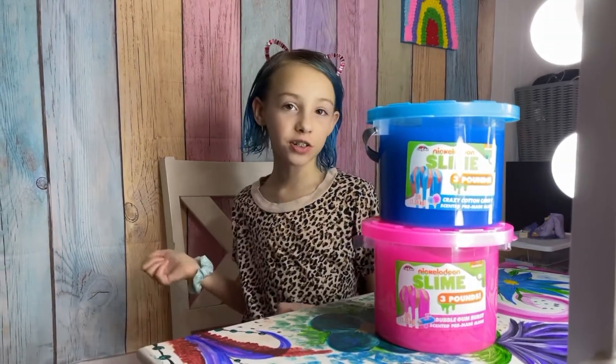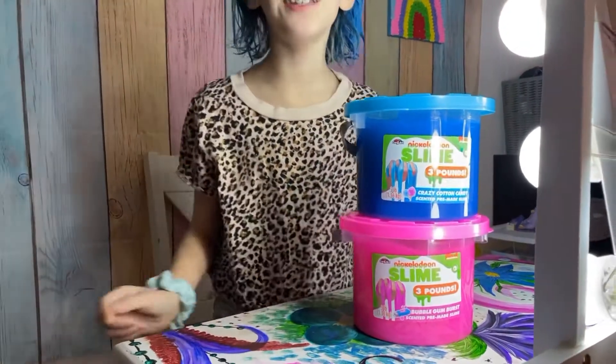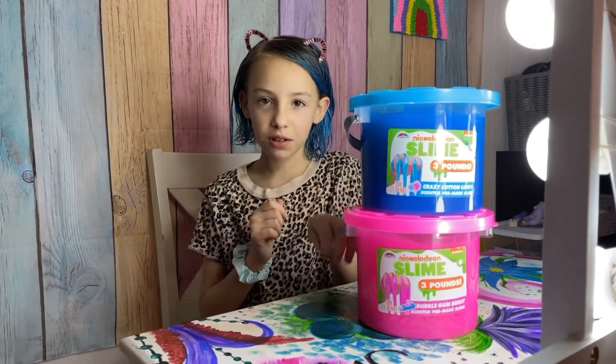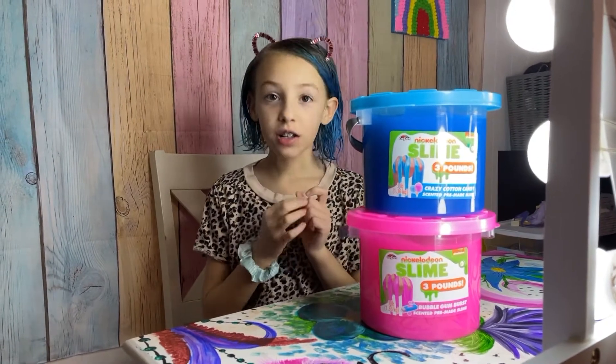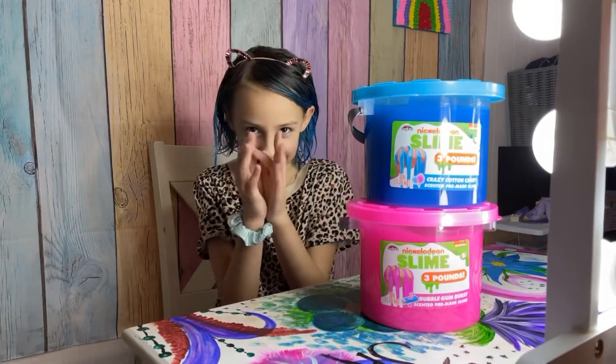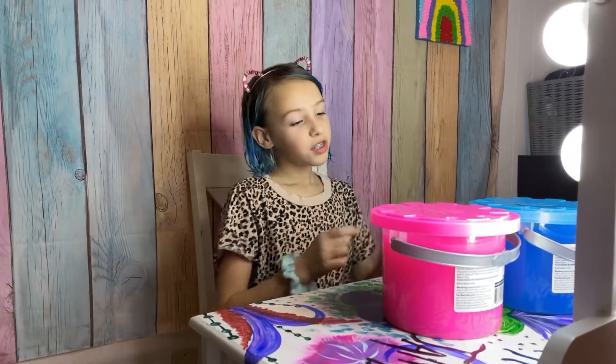Hello guys, it's me Electric Kid! Today we're gonna be doing a pre-made slime review, but this time Nickelodeon slime. It's scented — comment below which one's my favorite.